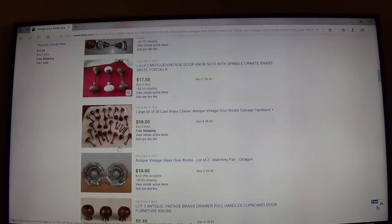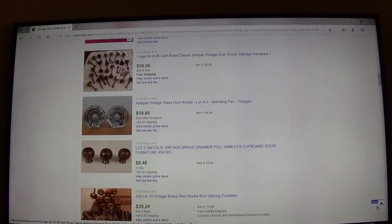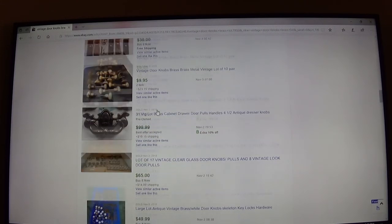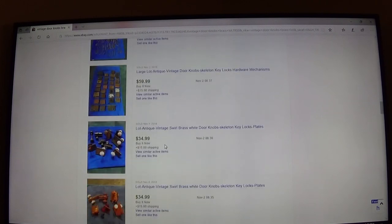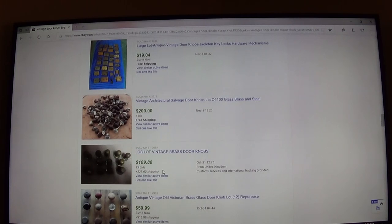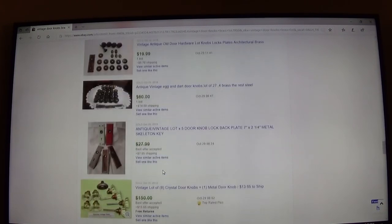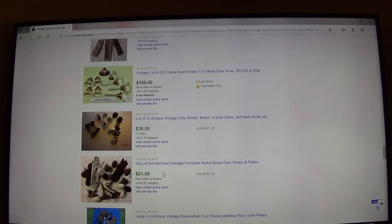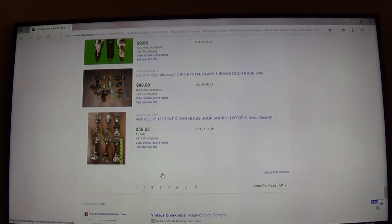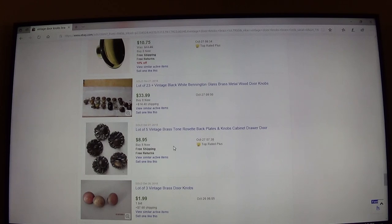Looking further down — another lot went for $60, but that's just the knobs, not the rest of it. Look at this one: vintage, just knobs and bits and pieces thrown together, and they got $200 for it. So what I've gotten from this is a rough idea of how to post it and what it's worth. I would feel comfortable taking my box and putting it up as a buy-it-now for $200.